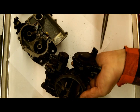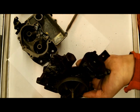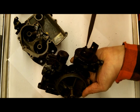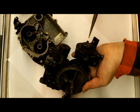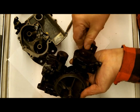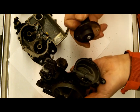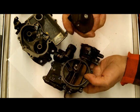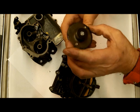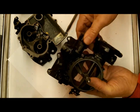This one has an electric choke on it, and I do have electric chokes for these. There are a couple of different types — one of them is smaller than the other. This is bigger, probably a three-inch diameter. There's also a two-and-a-half inch version.